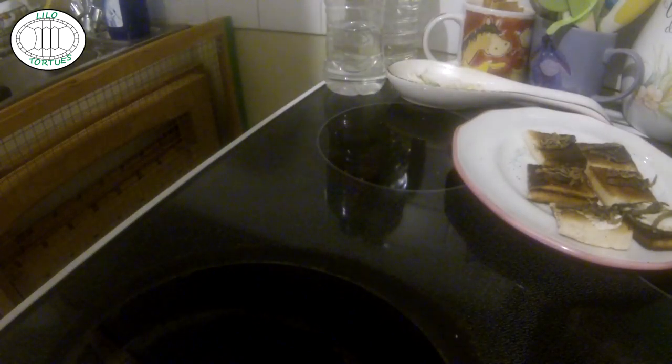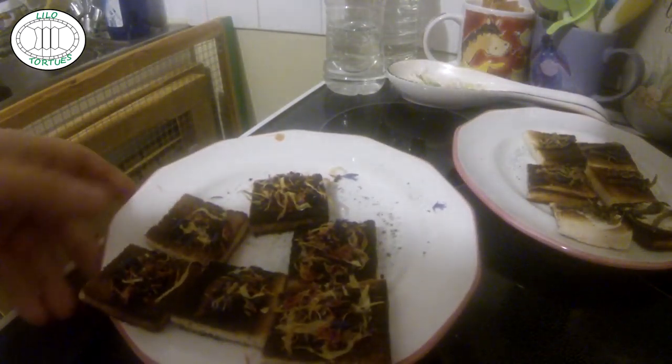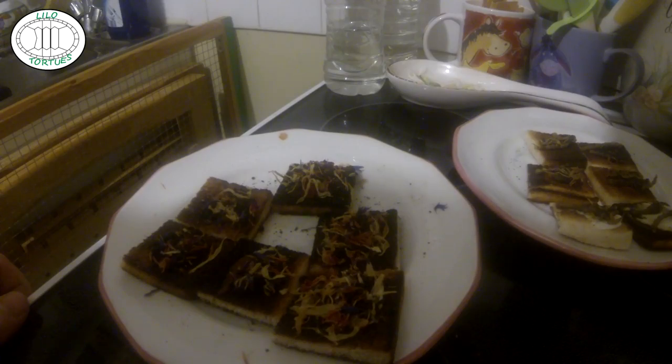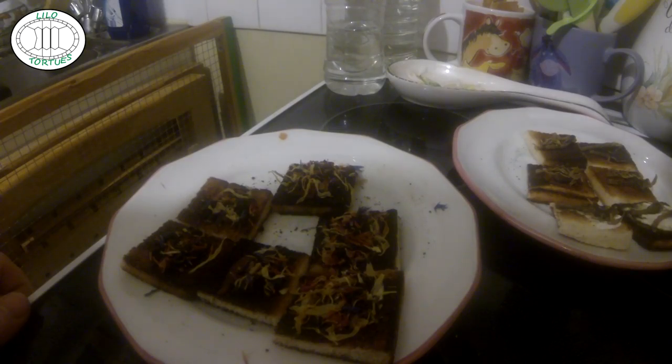Ensuite, un autre petit toast avec les fourmis et des fleurs comestibles. Les fourmis, c'est mieux de les manger en toast, niveau présentation mais aussi au niveau facilité de dégustation. En salade, elles sont trop petites et tombent au fond. On ne peut pas trop les présenter à piocher non plus, parce que c'est vraiment petit. Donc, c'est mieux de les mettre en accompagnement de toast avec du fromage ou de la tomate.